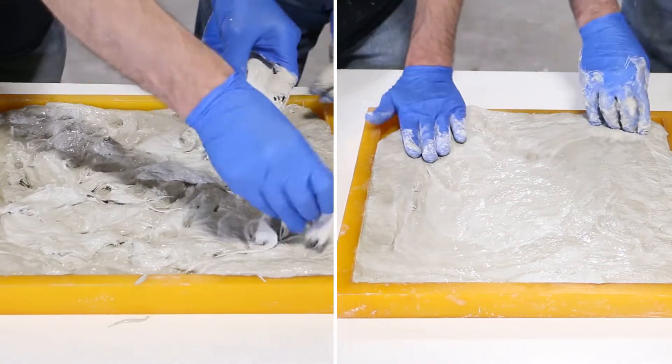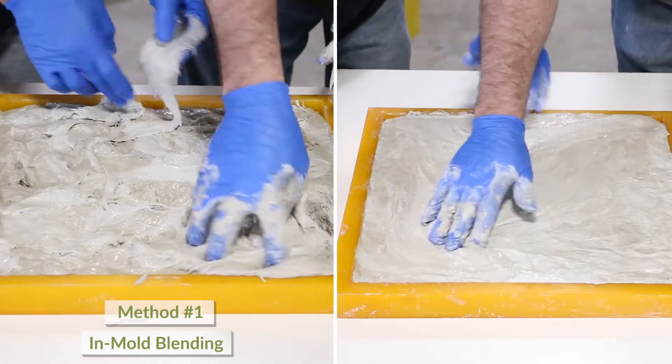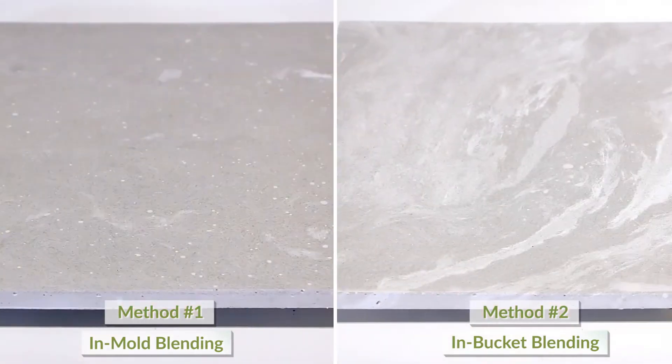We will be showing two different methods for blending multiple colors: in-mold blending on the left and in-bucket blending on the right. Although the mix design and mixing process is the same for each technique, the way the colors are blended and placed will be different.